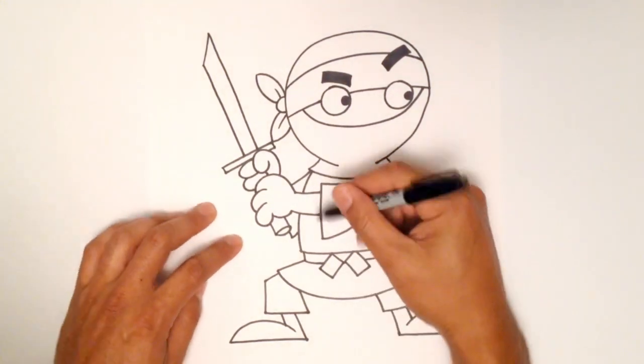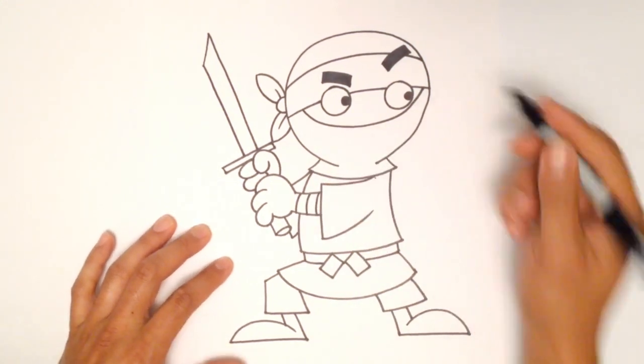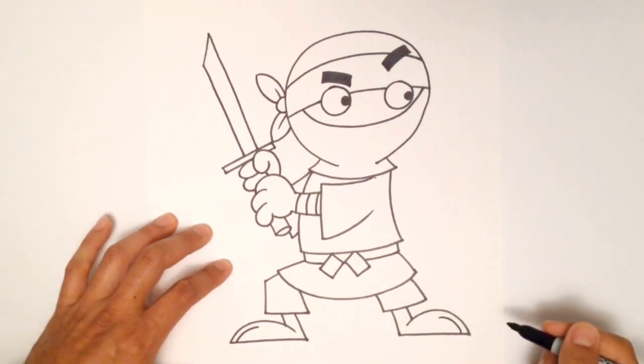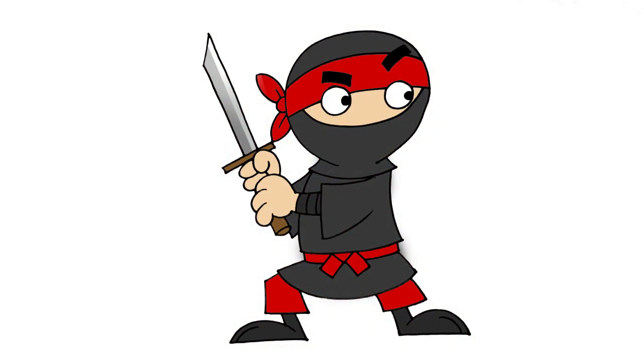If you want to add a little bit of detail, we can put some straps on his wrist — just draw a few little lines in. And then for the toe: these are tabby shoes, so draw in a line for his toe separation. And that's basically it — there's our cool ninja warrior. Thanks for watching.